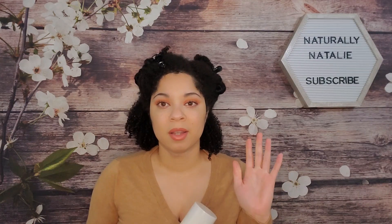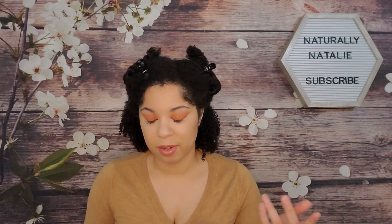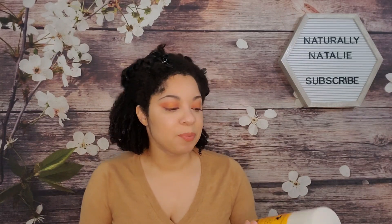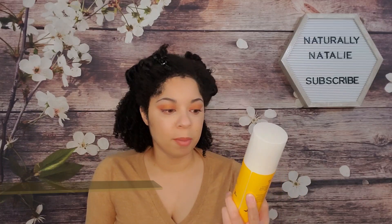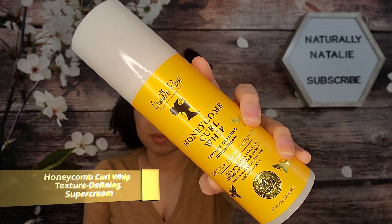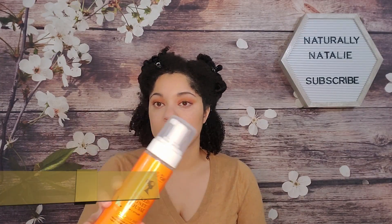I only picked up the stylers — partially because the deep conditioner was already sold out by the time I got to the sale, but also because I wanted to try the stylers first. I picked up the Honeycomb Curl Whip Texture Defining Super Cream as well as the Spiked Honey Mousse Four-in-One Styler.